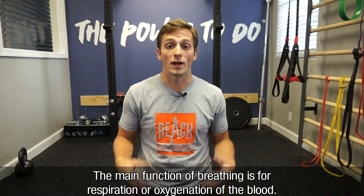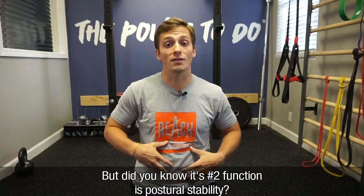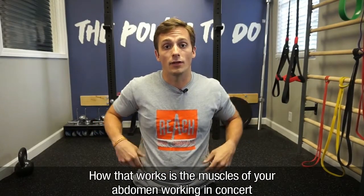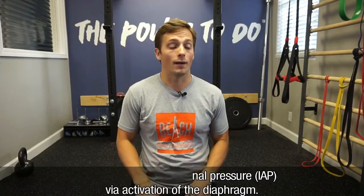The main function of breathing is for respiration or oxygenation of the blood, obviously. But did you know its number two function is postural stability? How that works is the muscles of your abdomen working in concert to create intra-abdominal pressure via activation of the diaphragm.